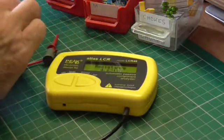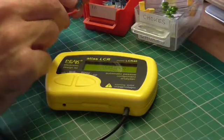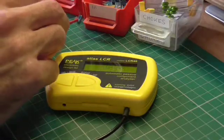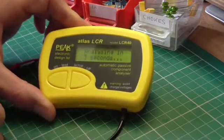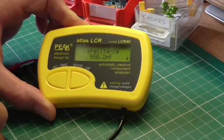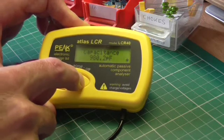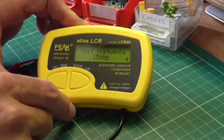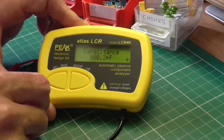Let's try some capacitors. These are 1 nanofarad, or 1000 picofarads. We press the button, and pressing it again skips the countdown and goes straight into analysis. It's measured 980.2 pF. Pressing the button again tells us the test frequency was 15 kilohertz, and then it goes back to the capacitance reading — again pretty close to what we'd expect.